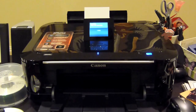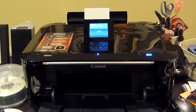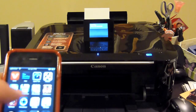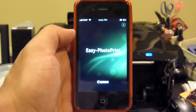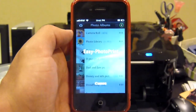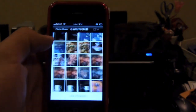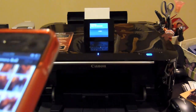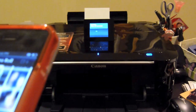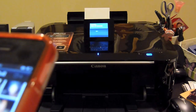Let's go ahead and print a little sample picture. I'll work on the iPhone app — go to Canon Photo, it pulls up your photo library right away. Let me find a colorful picture and go through all my photos.